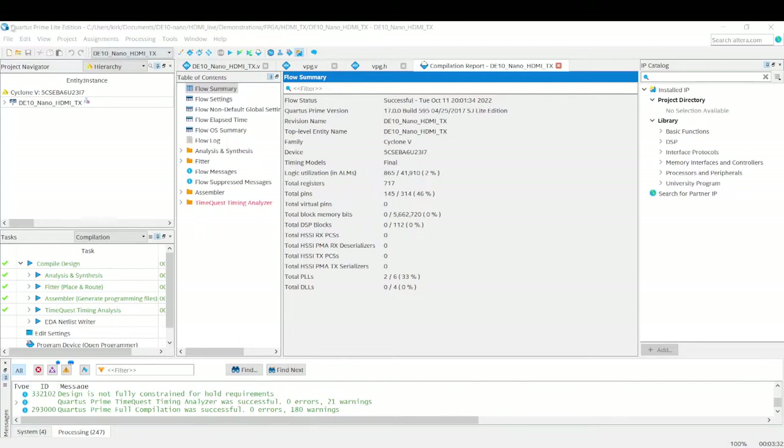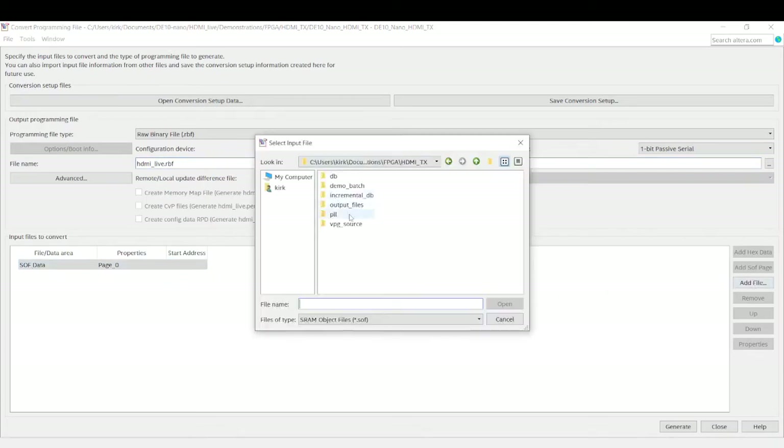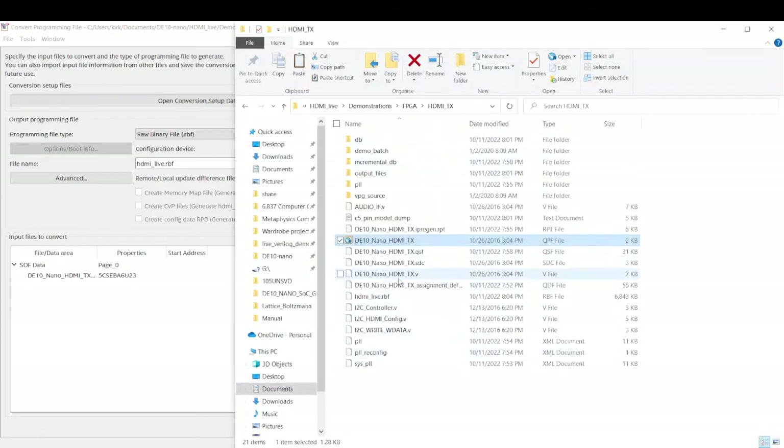That compilation was successful. Now what we're going to do is go up to File > Convert Programming Files. This is the process we go through anytime we want to flash the FPGA with our design. We switch it to raw binary file, give it a unique name like HDMI Live, and we have to give it SOF data. So you select this, go to Add File, and we're going to go to Output Files and select this SOF. I'll click Generate — and there it is. Very good. Now from inside this folder, there's our file.